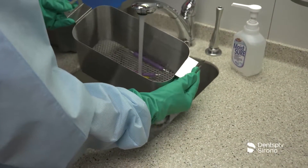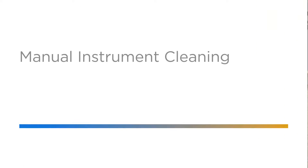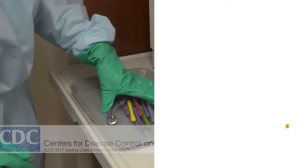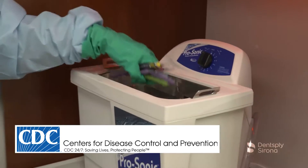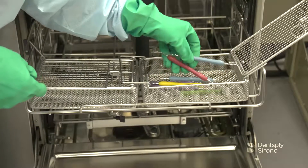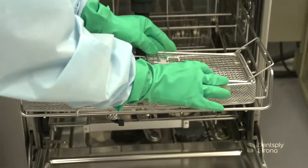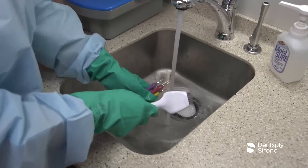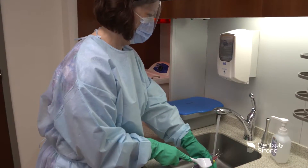Instruments should be cleaned prior to sterilization to remove all bio-burden and debris. The CDC recommends the use of automated cleaners. Manual cleaning and scrubbing should be avoided to reduce the risk of injury or exposure to the clinician. When an ultrasonic bath or automatic instrument washer are not available for instrument cleaning, manual cleaning is then utilized. Instruments should be scrubbed low in a sink at arm's length utilizing a long-handled brush with a surfactant or detergent under running water.